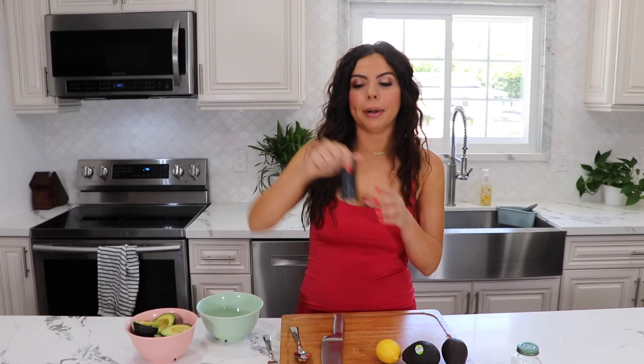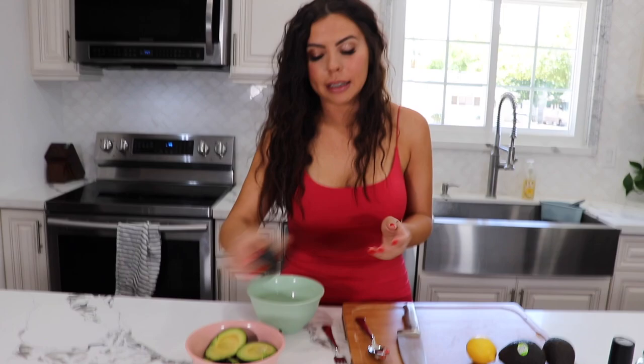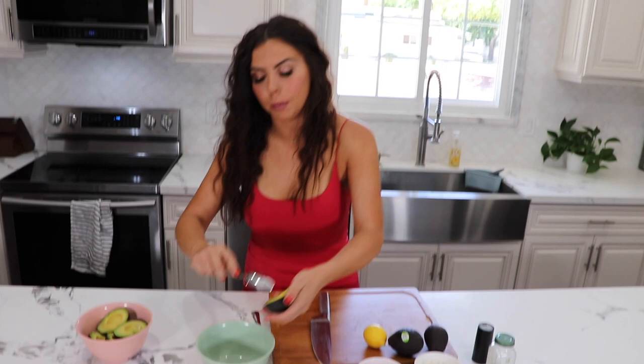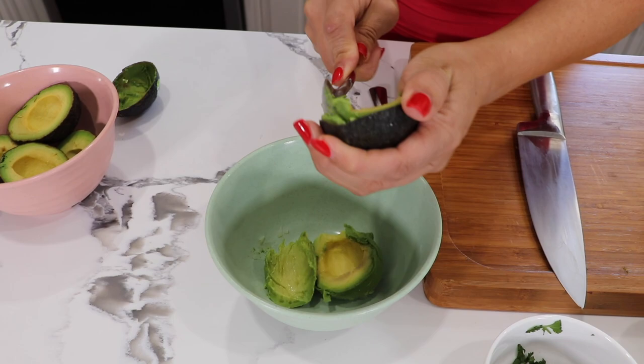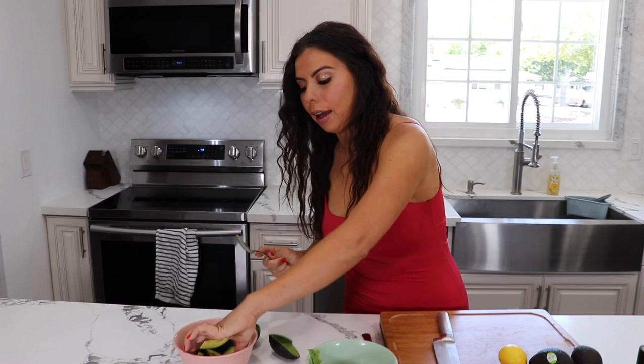I stole the pepper from Shakey's — that was a joke! So let's get started, guys. These are my ripe avocados and I already cut them, so all I'm gonna do is just go in there and scoop them out like that. We have one half avocado, two half avocados — I'm gonna use a total of about three to four avocados.